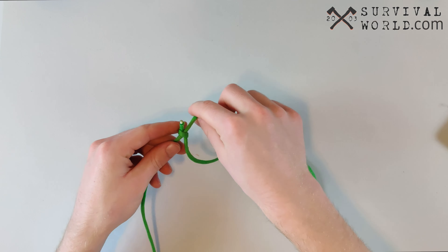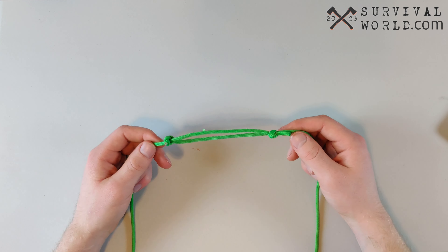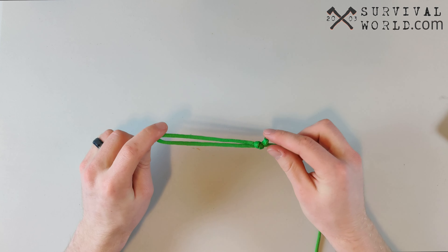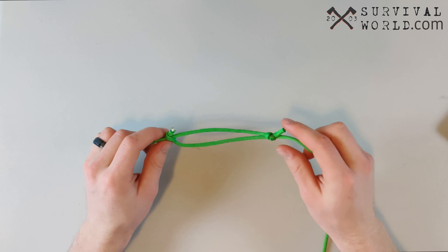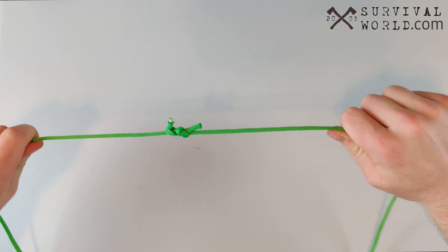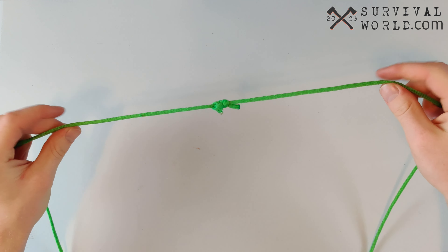The knot is quick and easy to tie and consists of two overhand knots that act as a stopper for each other. So let's dive in on how to tie the knot. The first step is to grab one of the ends of your rope and tie a simple overhand knot really close to the end, just anywhere on the length of the other rope.